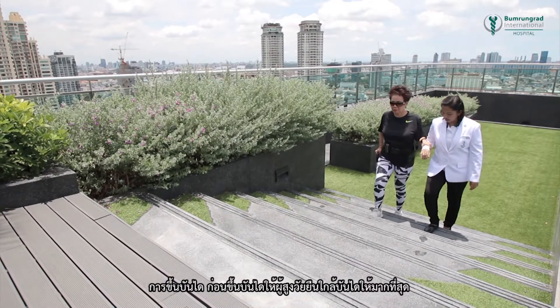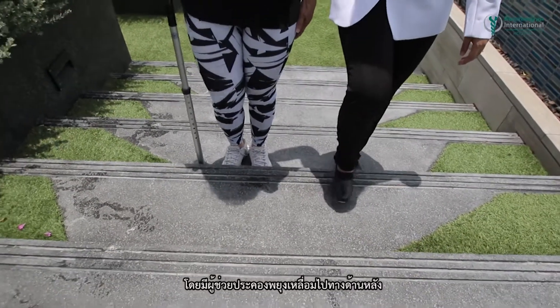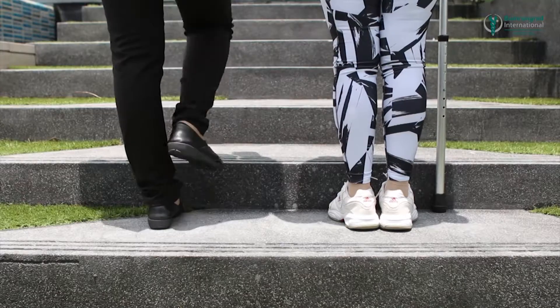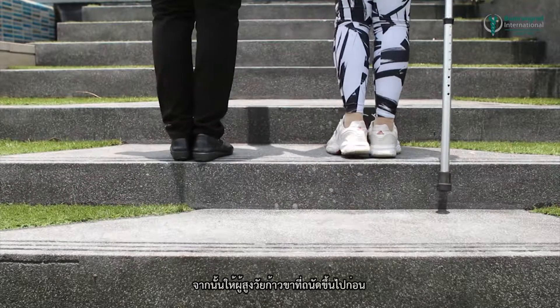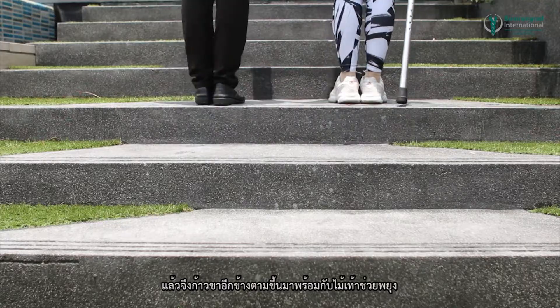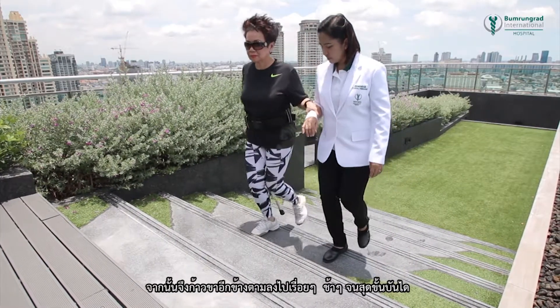Going up stairs: stand with the feet as close to the step as possible, with the caregiver behind and to one side. Then step up using the stronger leg first, followed by the weaker leg, together with the walking cane. Repeat this for each step until completed.